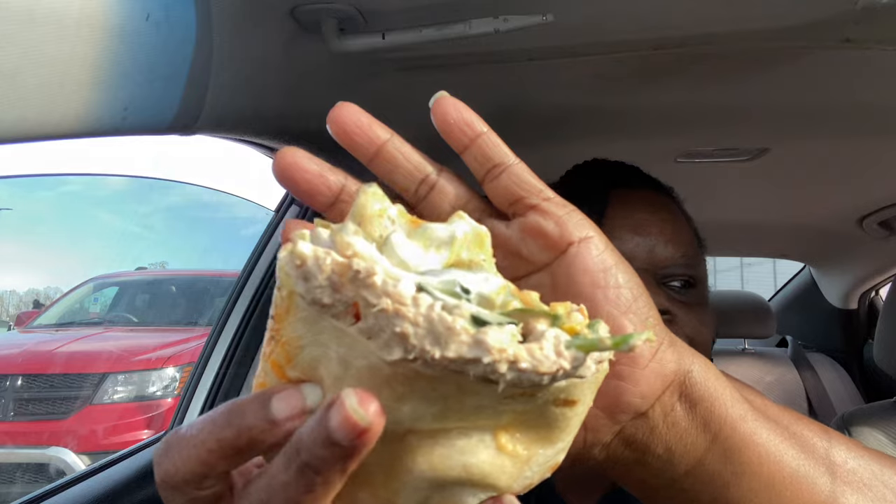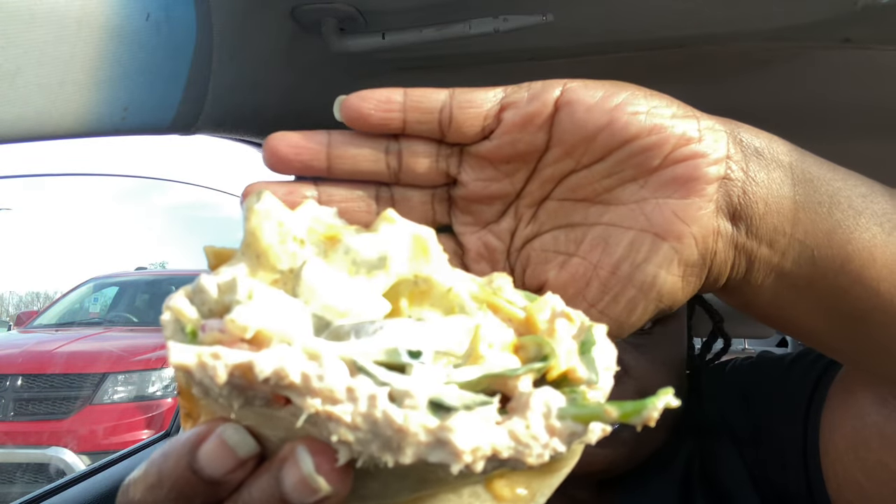Yeah, I always get the spinach — I never get the lettuce. Y'all want the first bite? I behave when y'all can't see the food. I also have some raspberry macadamia mint cookies and some Sun Chips Garden Salsa. We're gonna eat y'all — it's gonna be a quick little video. I'm trying to figure out how to bite it without making a mess.